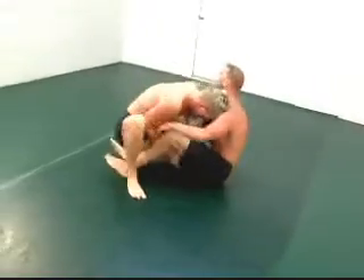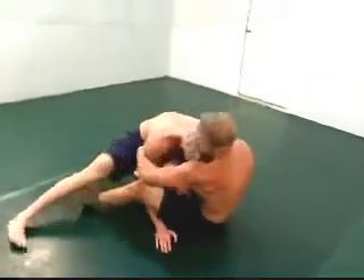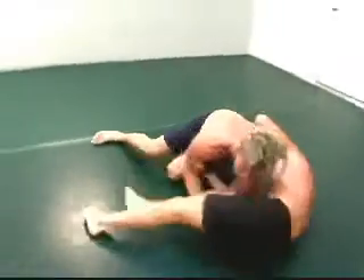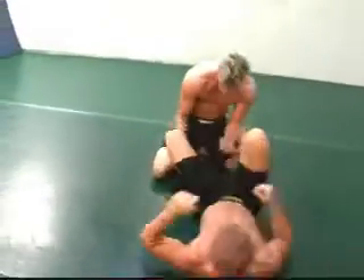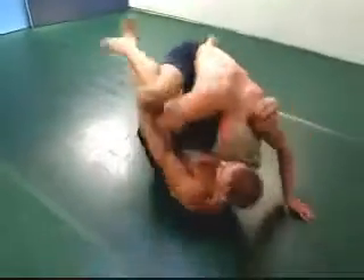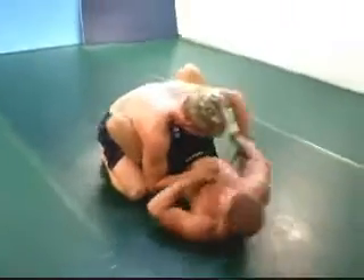Hatton with an attempt to reverse. Here comes Chris passing the guard. Let's see where we go here.